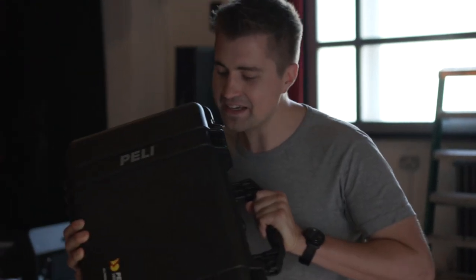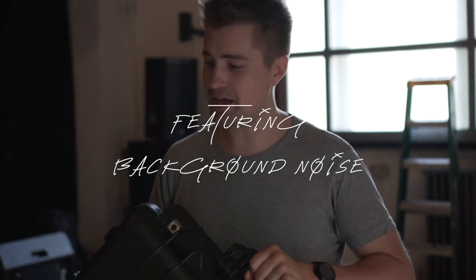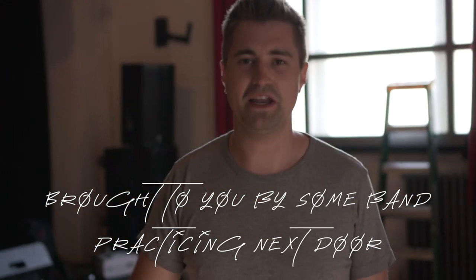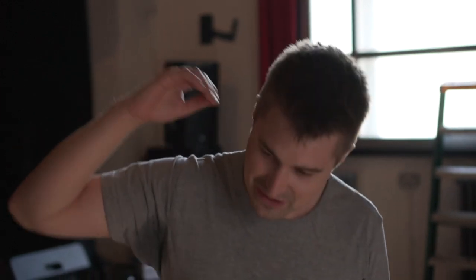This isn't any case. This is a Pelican 1510. It's a very exciting day because behind me we have a bucket load of new camera, audio, visual gear. You've seen from recent vlogs that we've been doing a bit of a gear upgrade.